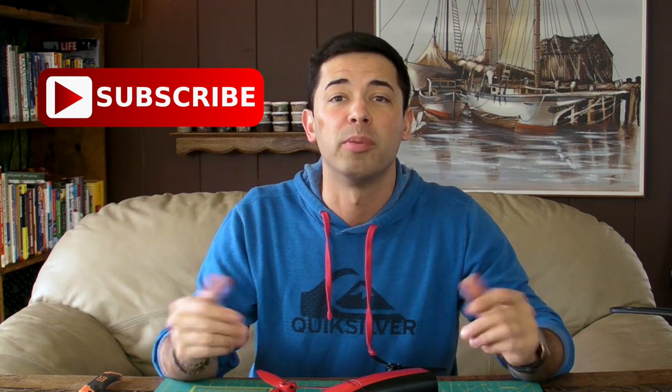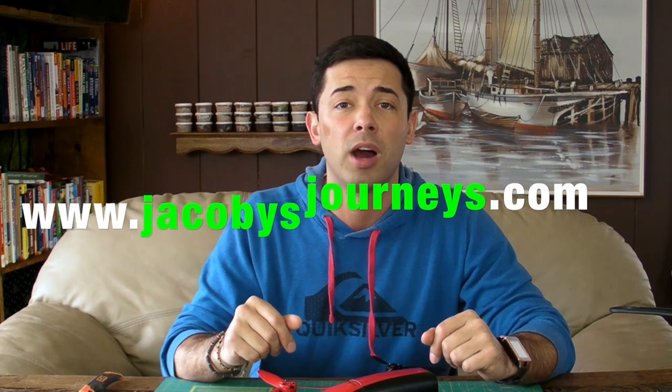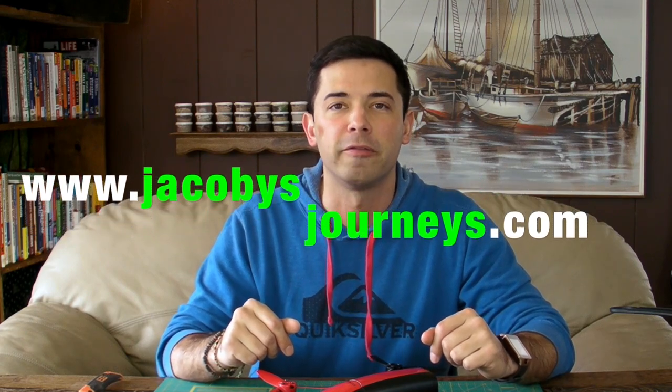Thanks for checking out this how-to on putting a 37mm UV filter on your Bebop 2. If you have any comments, questions, or advice on something you've done to protect your lens, leave it in a comment below — I appreciate it. If you haven't already, please subscribe to this channel. I upload new videos about travel and backpacking gear every week. Also check out my website jacobysjourneys.com where I have a lot of free travel and backpacking information.